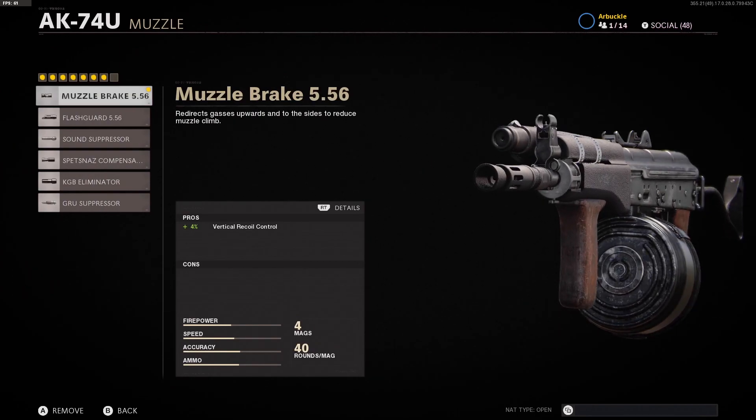So we're leaving the optic off. The muzzle that we're using is the Muzzle Brake 556. I think this is one of the most popular muzzles for SMGs in this game, with a 4% boost to vertical recoil control and no cons whatsoever. So again, the Muzzle Brake 556 is the muzzle we're using here.